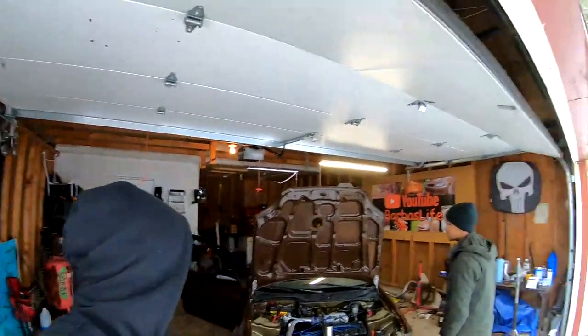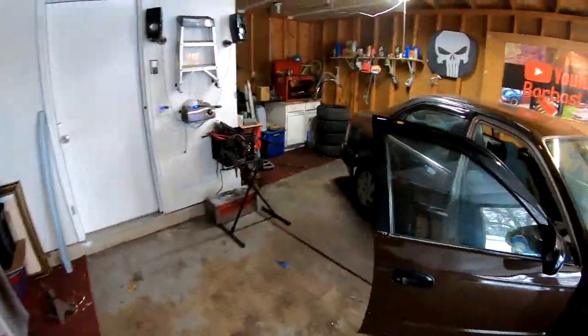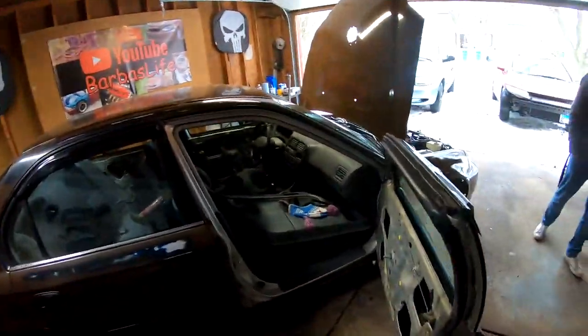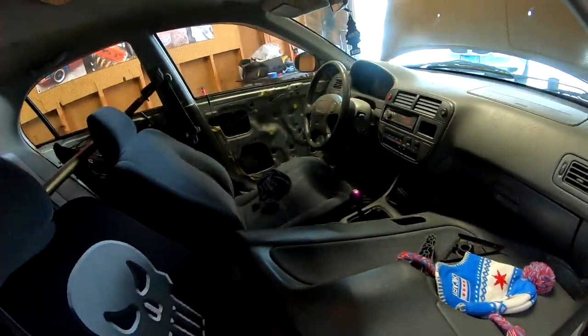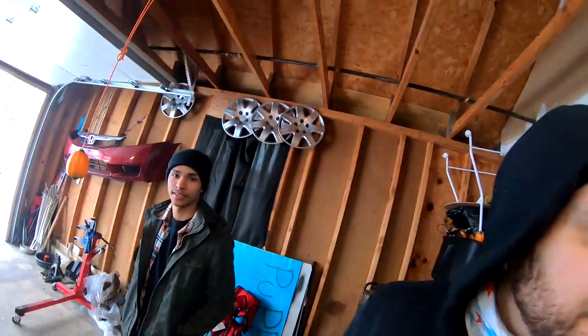What's up you guys, welcome back to the channel. New subscribers, I'm Bar Boss. Today we're about to start reassembly of some panels of the interior that we took off when we did the paint job. My nephew's here — nice to meet you.